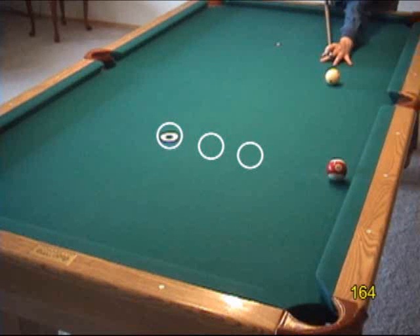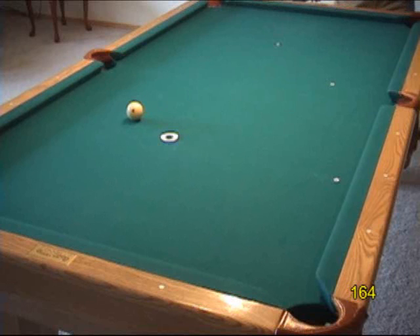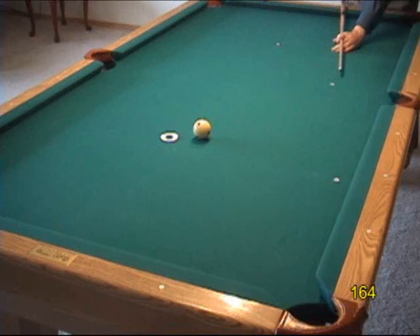Again, you should advance the target gradually to get more practice, but let's just look at a few distances. That went a little long, so let's try again. As long as you end up within a hand span of the target, call it good.